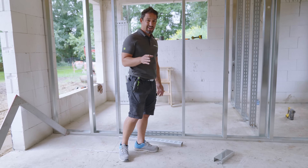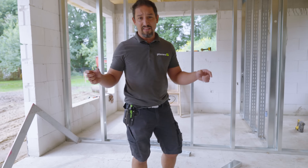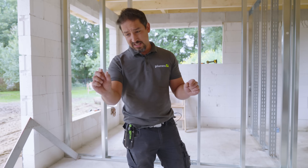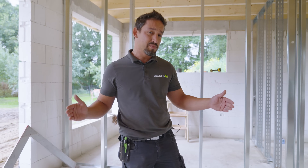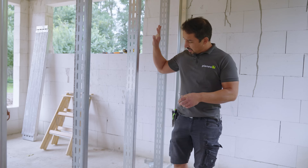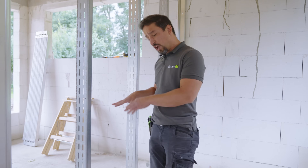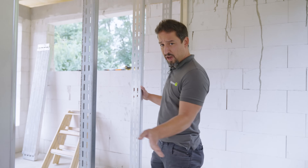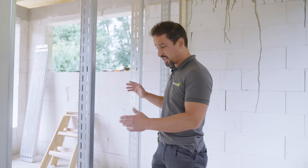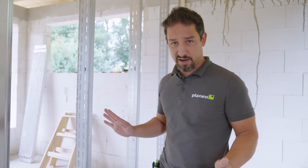Messt vorher genau, was für eine Tür ihr habt. Lasst euch auch ein bisschen Luft an den Seiten, weil die Tür wird ja nachher noch ausgeschäumt – ich sage mal so 1 bis 1,5 cm gut an jeder Seite. Die müsst ihr mit berechnen. Hier haben wir auch ein paar Verstärkte, und falls ihr euch wundert: hier kommt keine Tür rein, hier kommt der WC-Kasten rein, damit wir mehr Stabilität haben. Vorher informieren, gewichtstechnisch etc. Wir machen natürlich alles 100%ig hier bei Planeo.